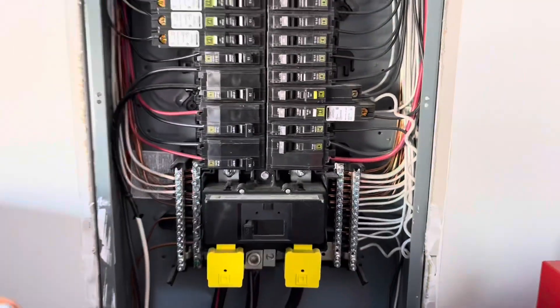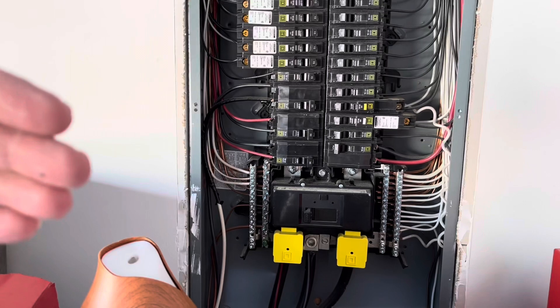This is something I'm seeing more and more. See that large gap between the sheetrock and the panel? This is a material defect. They will have to take this cabinet, unscrew it, and pull it flush to the sheetrock.